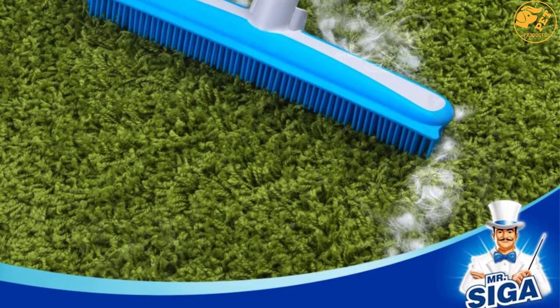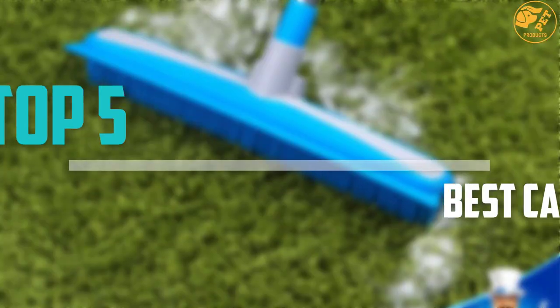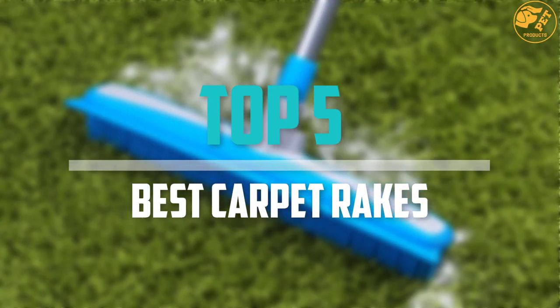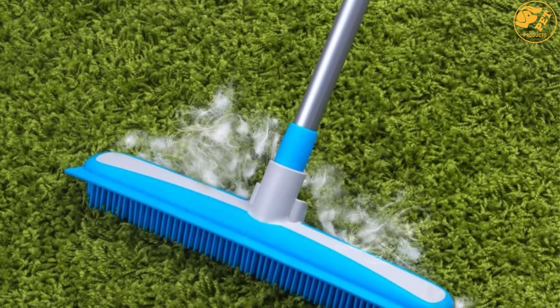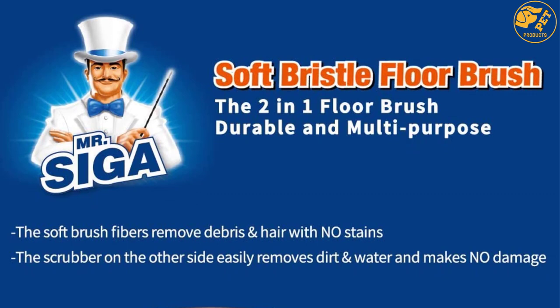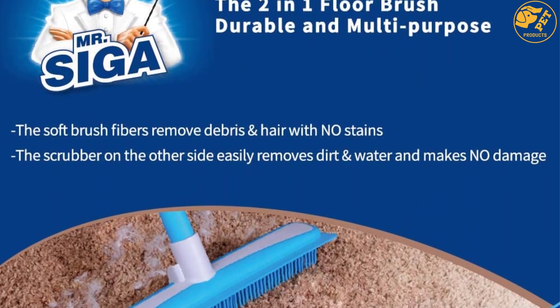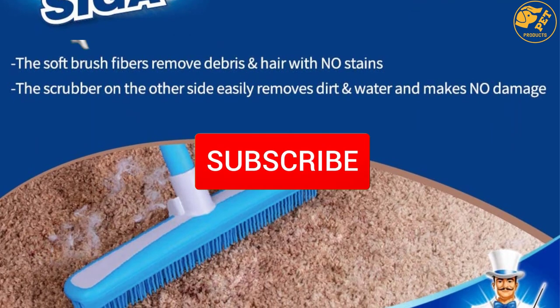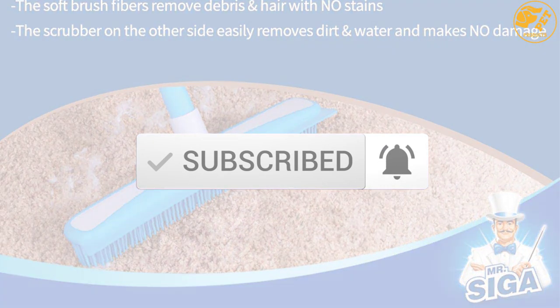Are you looking for the best carpet rakes in your budget? Well, in today's video we break down the top 5 best carpet rakes that are available on the market. I made this list based on their price, quality, durability and more. To find out more information about these products, you can check out the description below and also make sure you subscribe for more reviews. So let's get started with the video.